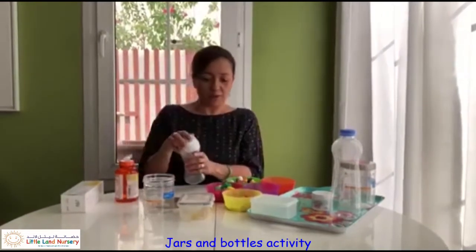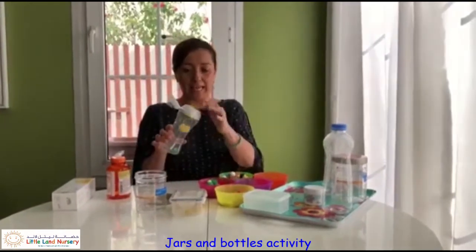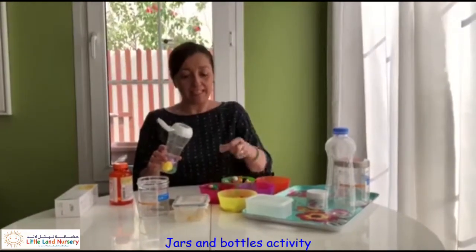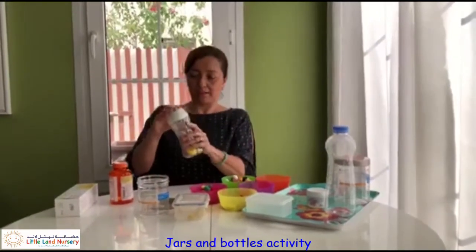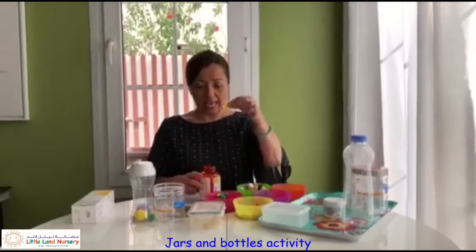For this one I found some pom-poms. We can practice our colours - a green pom-pom, a big yellow pom-pom, and a sparkly pink and blue pom-pom. Let's put a couple of little yellow pom-poms and a pink one in. Close that all up. Now for this one I might put some coloured buttons - I've got a yellow button.